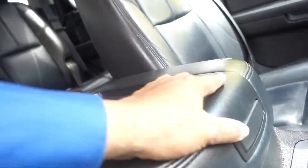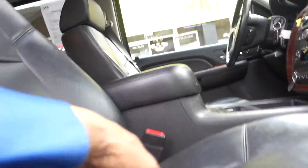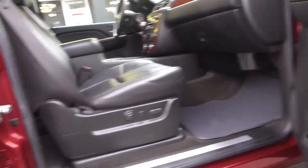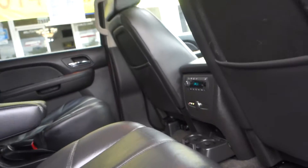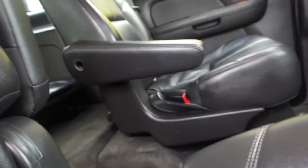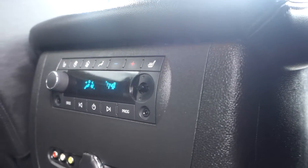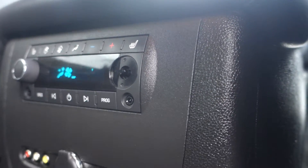There are two cupholders and a deep well with a 12-volt plug-in inside for your cell phone. It comes with a moonroof, a DVD player, and three headphone sets. In the middle of the second row there is a captain seat with an armrest, temperature control, and the second row seating is heated as well.